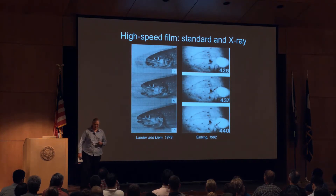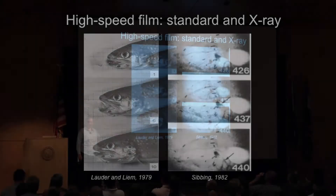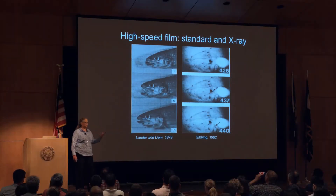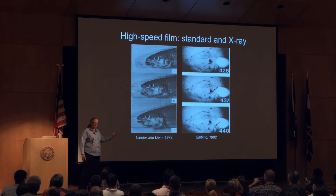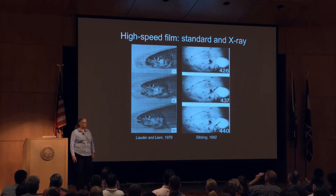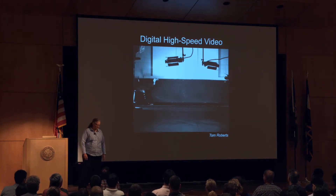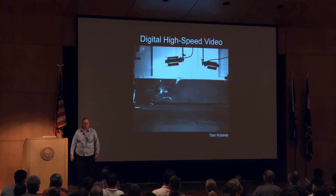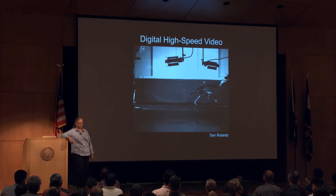Moving on into the modern era of functional morphology and evolutionary morphology, we used high-speed cameras — both high-speed regular cameras and X-ray cameras. It works fine with aquatic animals; you put them in an aquarium, point a camera at them. So both regular and X-ray movie images — fluoroscopy, cine radiography. Moving on to digital high-speed video, which was a wonderful advent for those of us who ever worked with film — way easier, and now it is the standard.